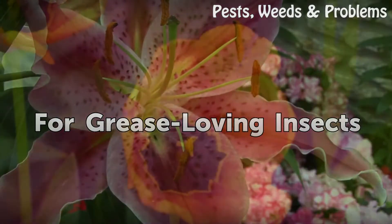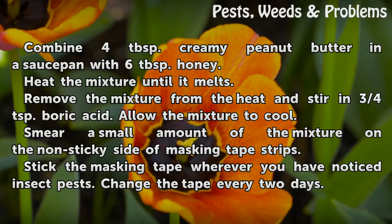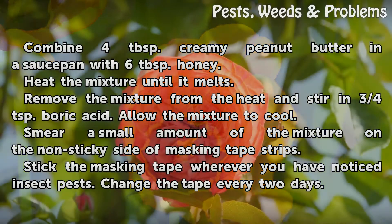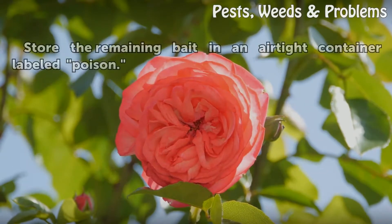For grease-loving insects: combine 4 tablespoons creamy peanut butter in a saucepan with 6 tablespoons honey. Heat the mixture until it melts. Remove from heat and stir in three-quarters of a teaspoon of boric acid. Allow the mixture to cool. Smear a small amount on the non-sticky side of masking tape strips and stick the tape wherever you have noticed insect pests. Change the tape every 2 days. Store the remaining bait in an airtight container labeled poison.